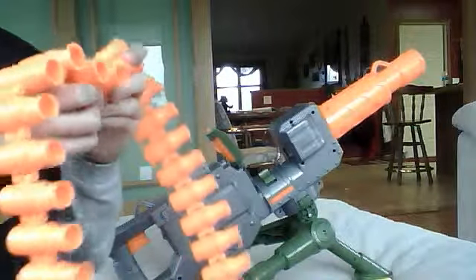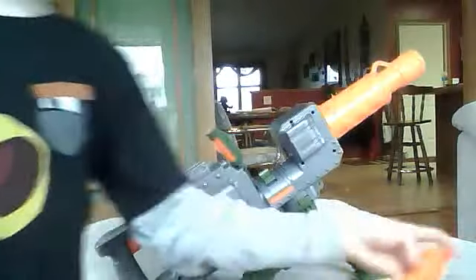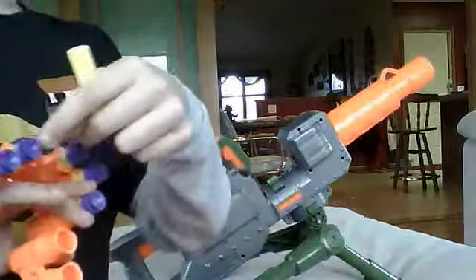It has shells right here. There we go, got all the shells. Let's load them up. It comes with 30 of them but I'm only gonna use a few — one, two, three, four, five, six...